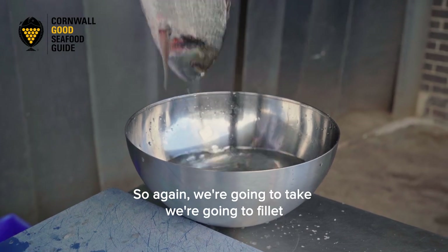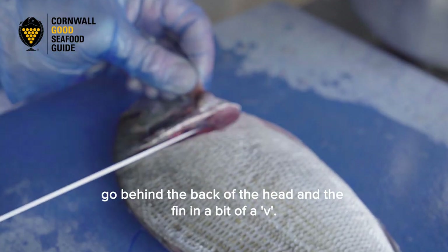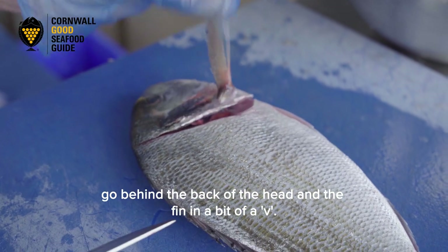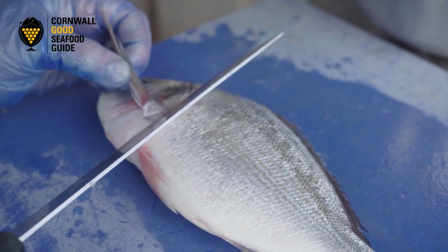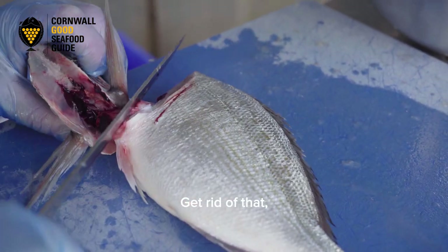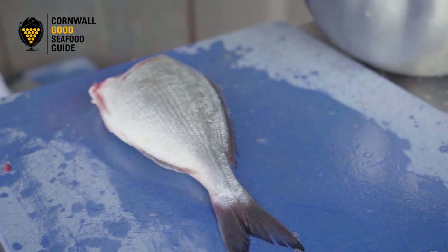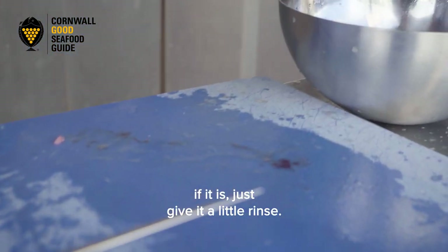So we're going to fillet this one. We're going to take the head off — go behind the back of the head and the fin, making a bit of a V cut like that. Get rid of that. Sometimes that can be a little bit messy. If it is, just give it a little rinse.